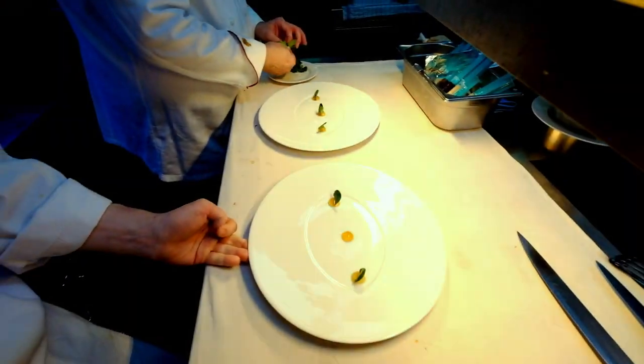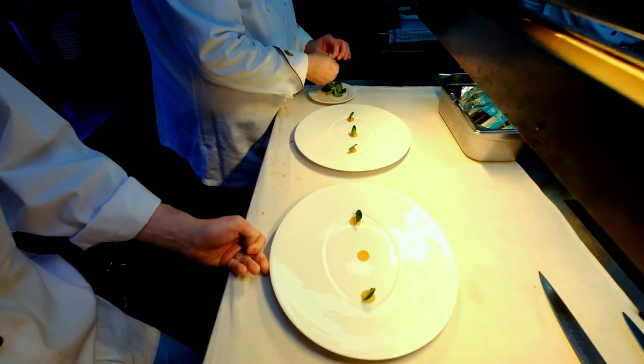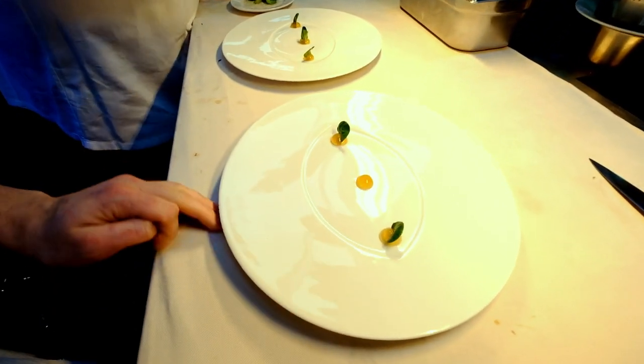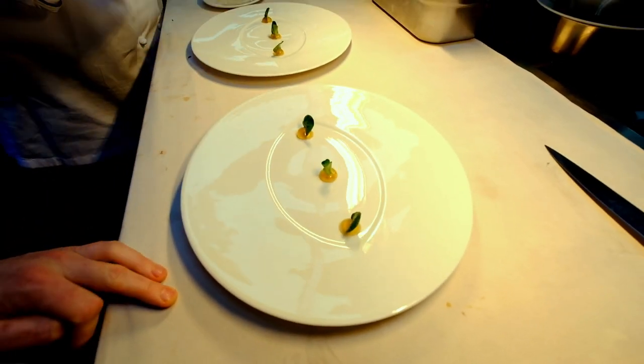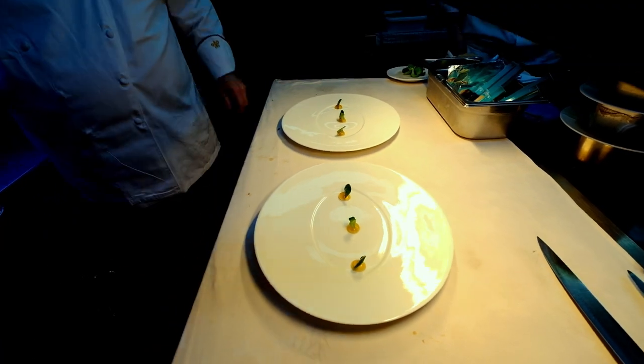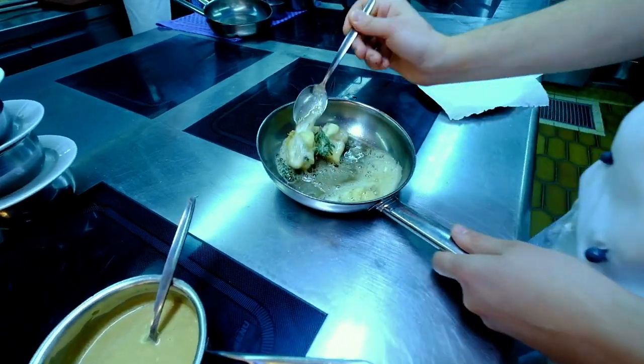Now we start plating the sea bass dish. This includes a gelée of star anise and some raw marinated lense lettuce. After that, we finish the sea bass with some herbs and some brown butter.